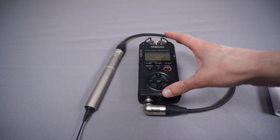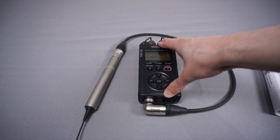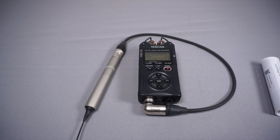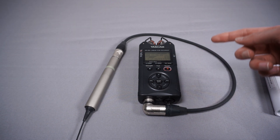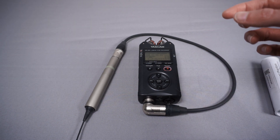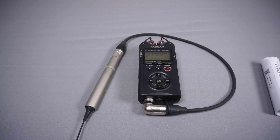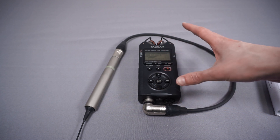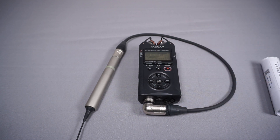In a previous video we took a look at my Tascam DR40X recorder, and I'm using that with my new Sony ECM77B microphone. It works really well, but one of my complaints is that it has quite noisy preamps. When I'm recording with this microphone I have to set the gain to around 65, and at that point there's a constant background hiss in the recording.